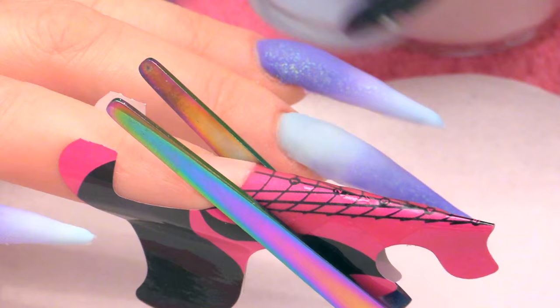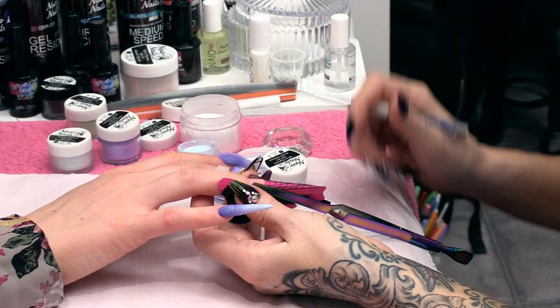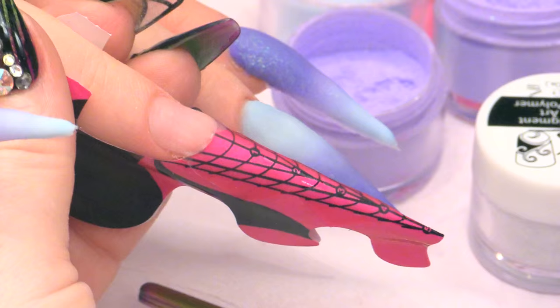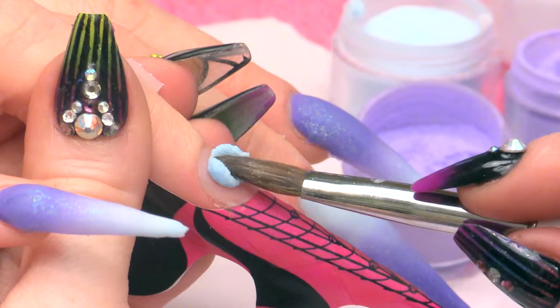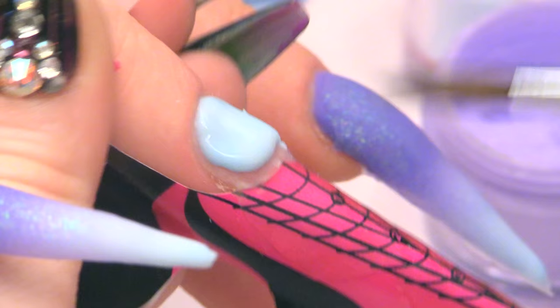So we are going to use the same colours, but we are going to put a little bit of silver into this as well. We are going to use a little bit of Disco Diva with our pastel shades. We are going to start with the pale blue right at the back — this soft pastel blue at the cuticle area.